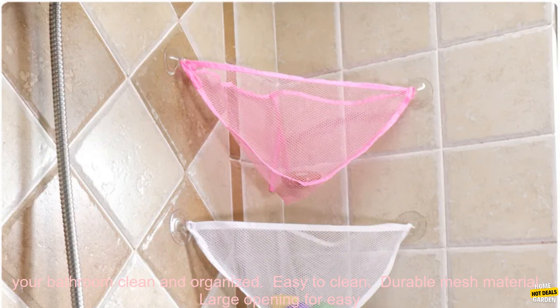Here are some of the benefits: keeps your bathroom clean and organized, easy to clean, durable mesh material, large opening for easy access, and a drawstring closure that keeps toys contained.